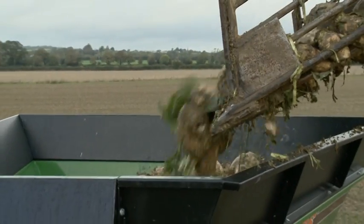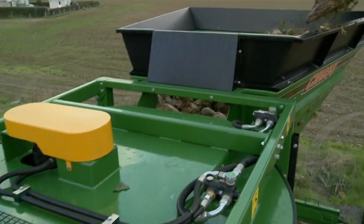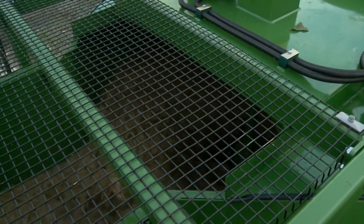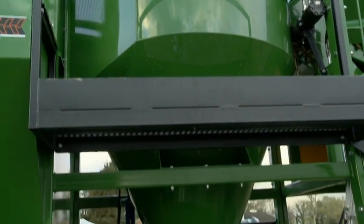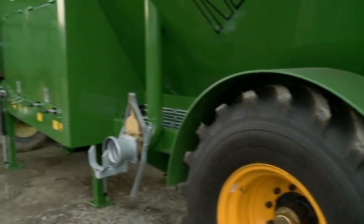The Rhino's hopper can be filled from three different sides for convenient loading. From the hopper, the beet is taken into the de-stoner. Here, any stones, dirt and debris sink to the bottom of the de-stoner and are carried by conveyor belt to an elevator, where they are deposited into a trailer for easy disposal.